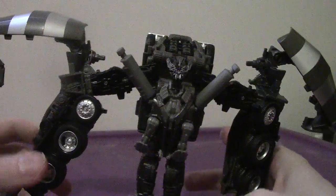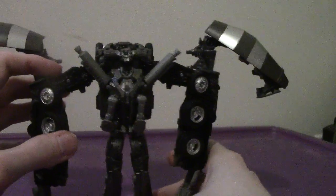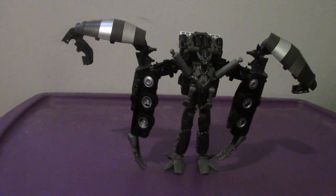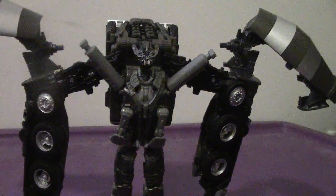Get the smokestacks angled on that side. Get the figure situated as best you can. And there you go — there you have Mixmaster in his robot mode. It's the movie aesthetic, so I can't really blame the figure.